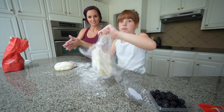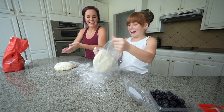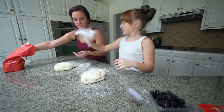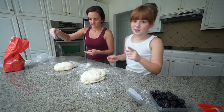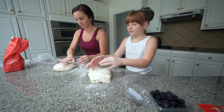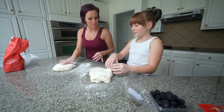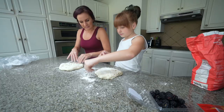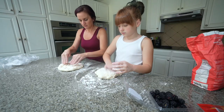Make sure it doesn't stick to your hands. She knows what to do because she used to work at a pizza place. Just pat the dough and knead it with your fingertips like this.